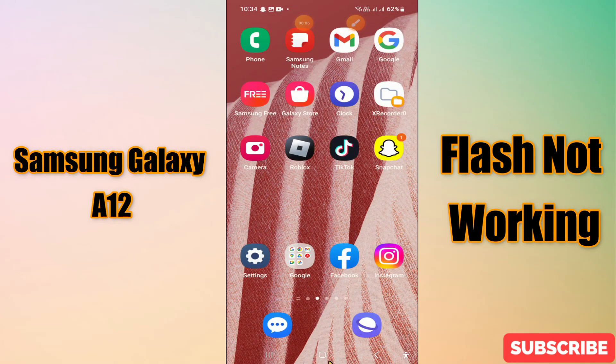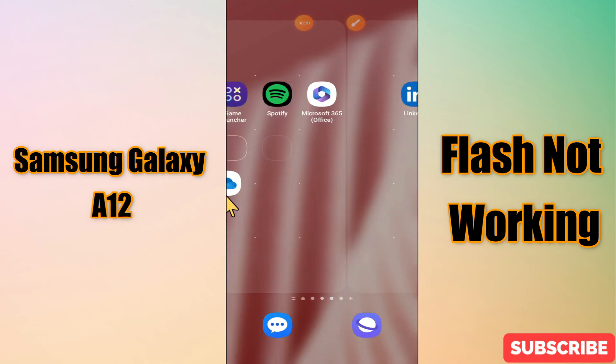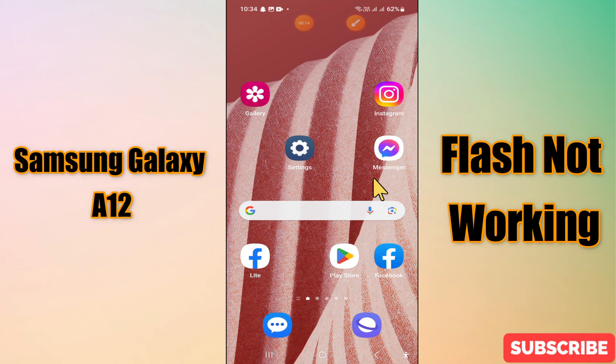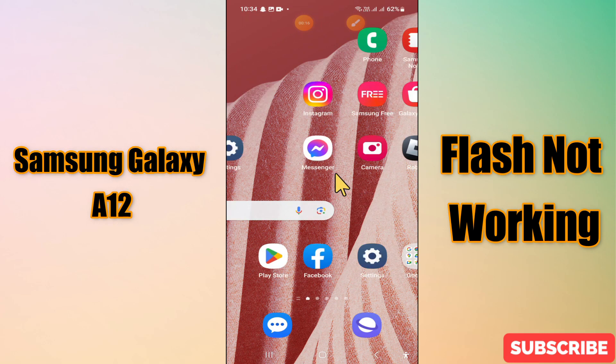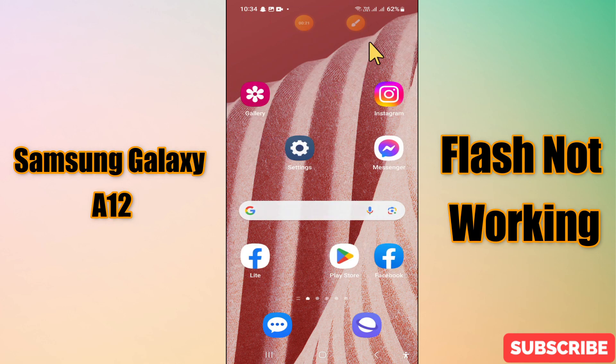Hi everyone, in today's video I'll tell you how to fix the flashlight not working problem on your Samsung Galaxy A12. I'll show you how to fix this issue. Before I start, if you are new to my channel, don't forget to subscribe and press the bell icon. Watch the complete video and learn how you can do it. Let's watch the video.